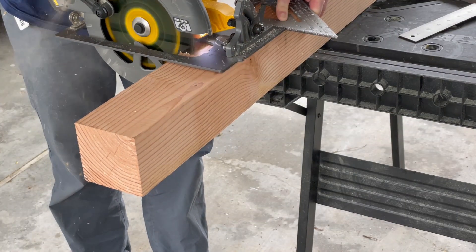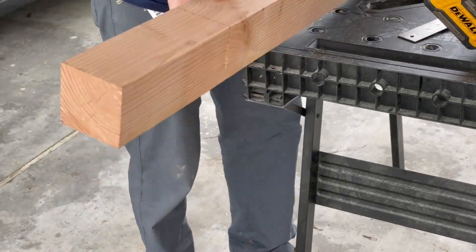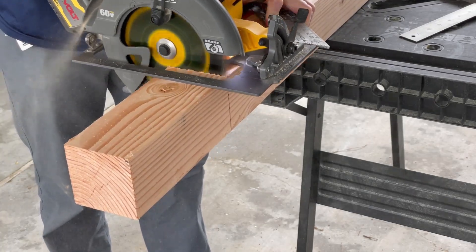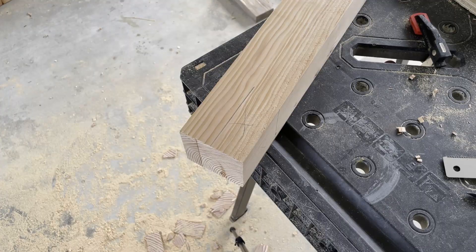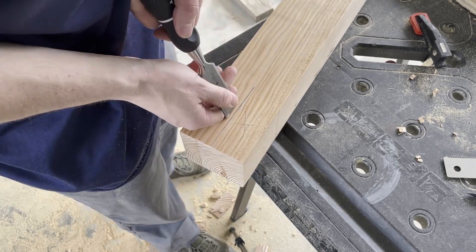The two vertical posts were cut long at 87 inches, and the four horizontal arms were cut at 18 inches from the remaining post. Using the width of the posts, half-lap locations were then marked, and the depth of each cut was scored with a chisel. This will help to reduce tear-out.